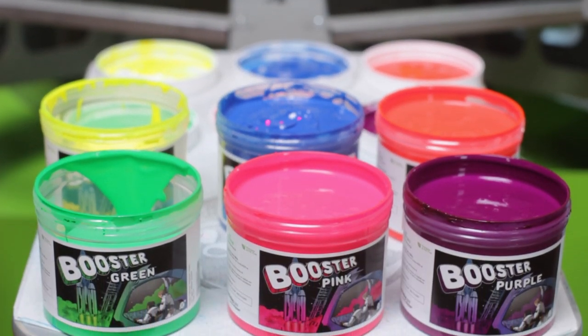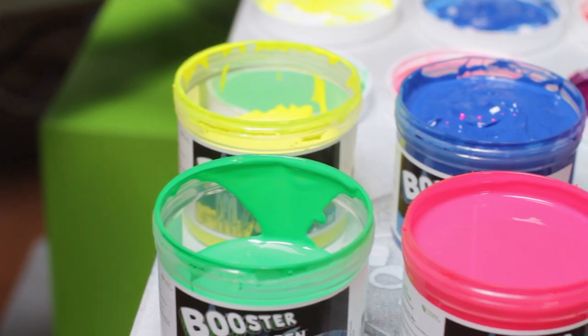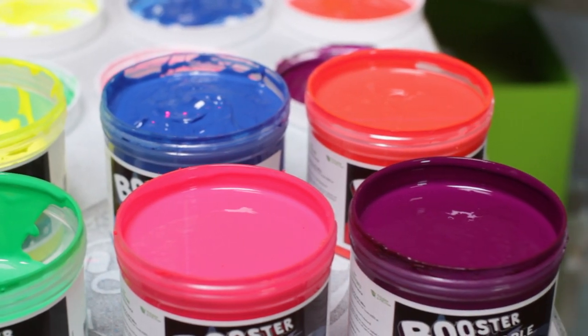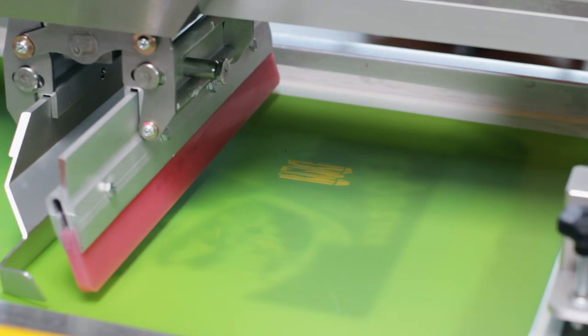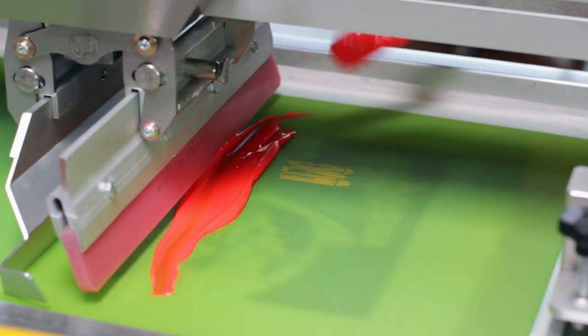In this video, we're going to demonstrate printing the Booster Inks wet on wet using the Rock U automatic press. The Booster Inks consist of four fluorescent colors and two highlight colors. Unlike most of the water-based fluorescent colors on the market, our Green Galaxy Booster Inks are formaldehyde-free, making them safe for you and the environment.